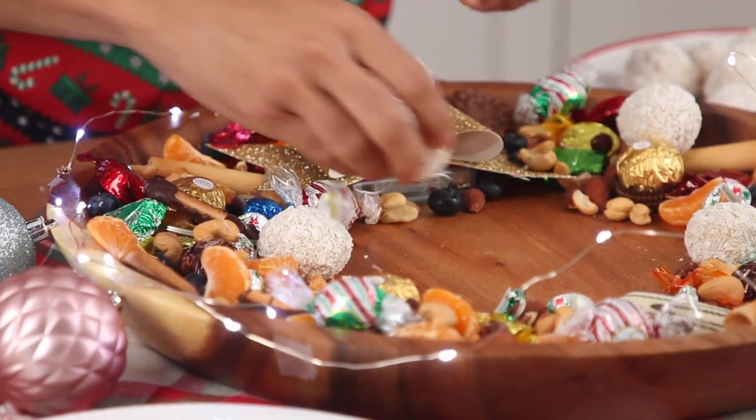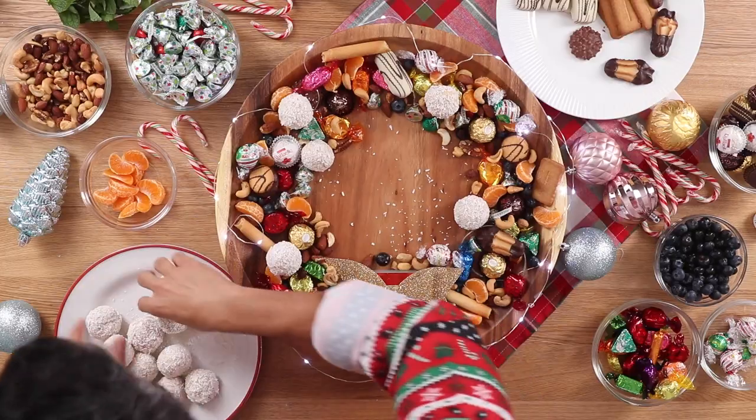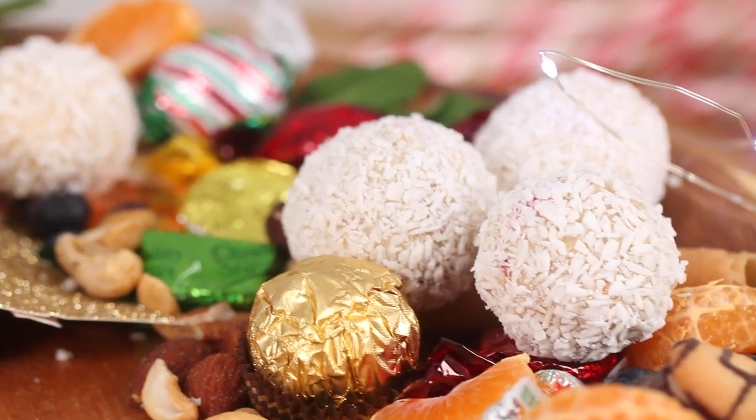Now we start to build with the star of the show — our homemade truffles. It's okay if some of the coconut gets everywhere because it's kind of like the snow. There you have it, ladies and gentlemen — the ultimate festive dessert wreath, complete with our very own homemade white chocolate snowball truffles. Click the link below to get the recipe and tips to design your very own holiday dessert wreath. Happy holidays!